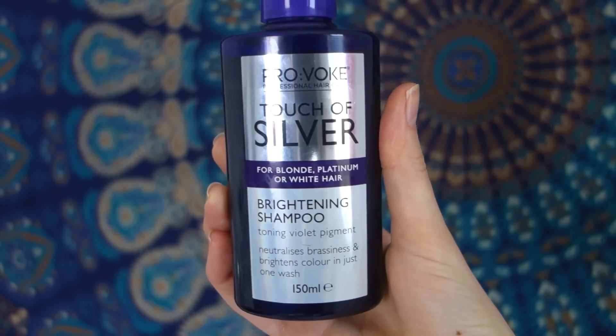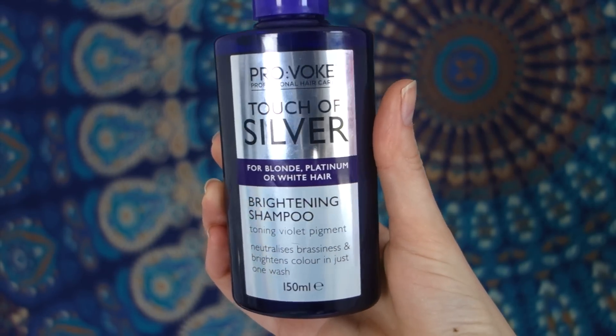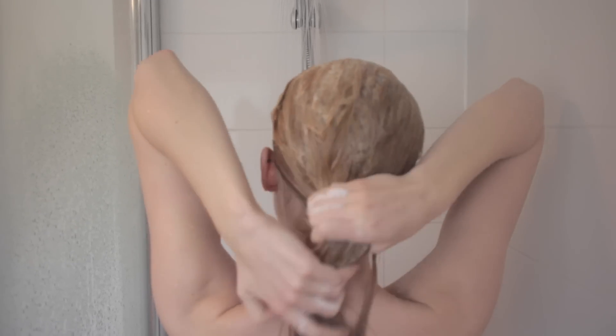After that, I use my purple shampoo, which is by Provoke — it's called Touch of Silver. This stuff is really good to prevent brassiness, and I picked it up at Savers for about two pounds. It really stops that yellowness, and if you've watched my previous video, you know how much I hated my yellow hair. It really did help, so I do recommend this product if you're blonde. After that, I make sure to rinse it out properly because it is very purple.